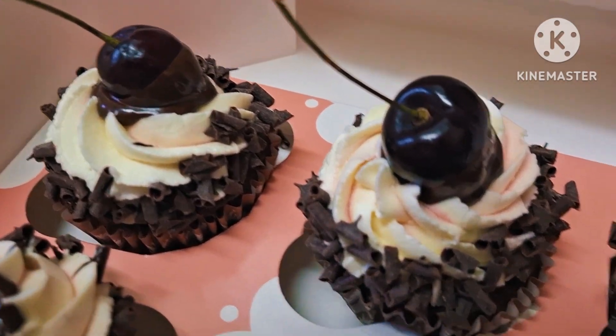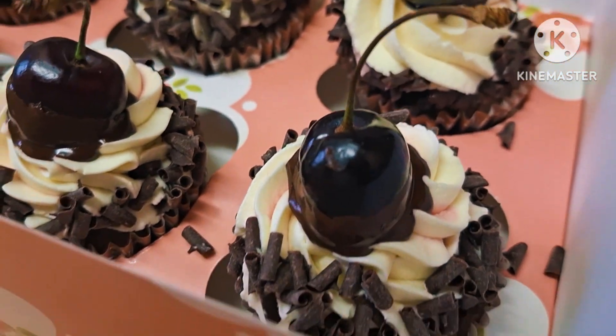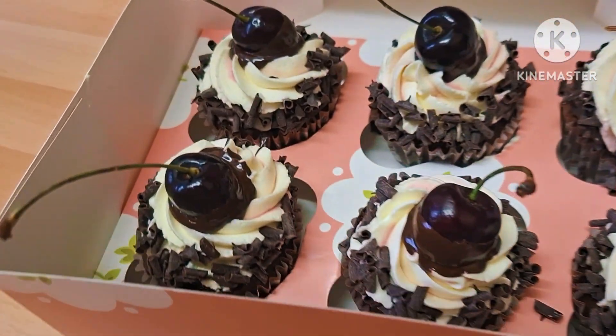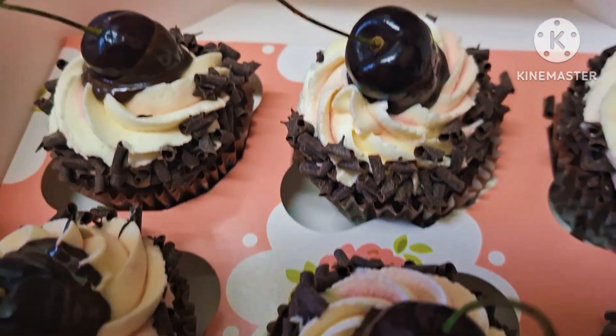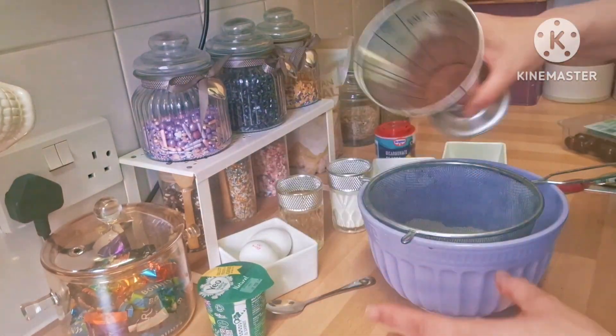Hello everyone, welcome to my channel. Today I'm going to share with you black forest cupcakes that I saw from Cupcake Gemma and I wanted to try them. First thing we're going to do — the butter — is 140 grams of flour.